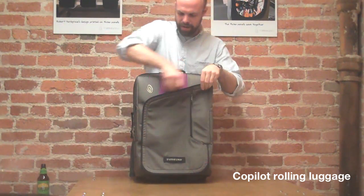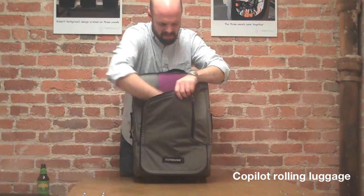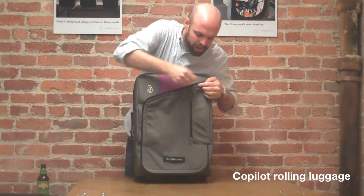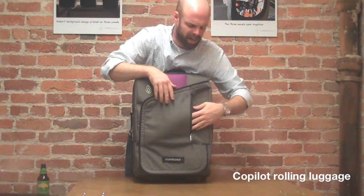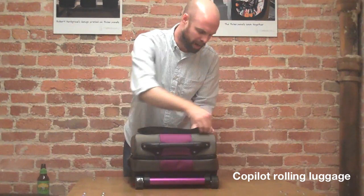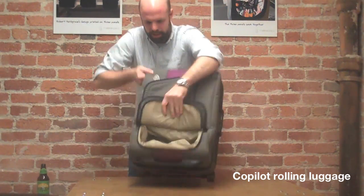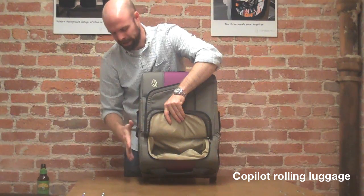Some of the pocketing on the front: you've got a big pocket right here for a magazine, whatever you want to put in there. Another pocket here — throw your boarding pass in there, some snacks for the flight. Also on the front, we've got an external shoe pocket. Throw your shoes in there so they don't get the rest of your stuff all dirty.